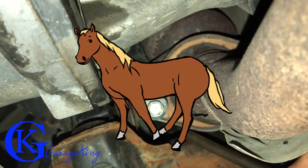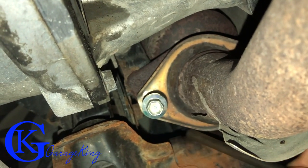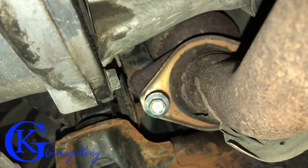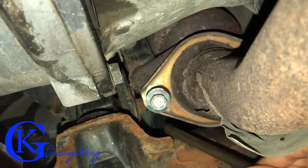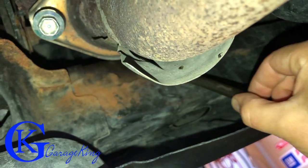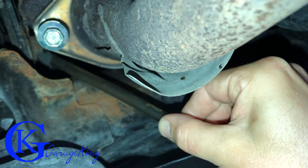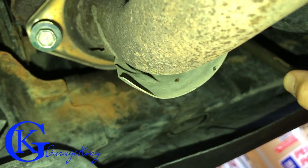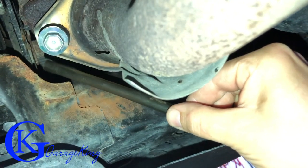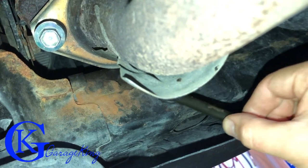Hold your horses — before we start ripping out O2 sensors and stuff like that, let's check for leaks. Once we go underneath here I can see there is an exhaust leak. Well, I can't see it but I can hear it, and I hope you can hear it as well. That little rubber thing I'm using is attached to a stethoscope. I was trying to get the leak showing a little better through the video but it's just not working, but trust me on this — there is a leak. So the next thing we're going to do is go to our scanner and take a look at the voltages for our O2 sensors.